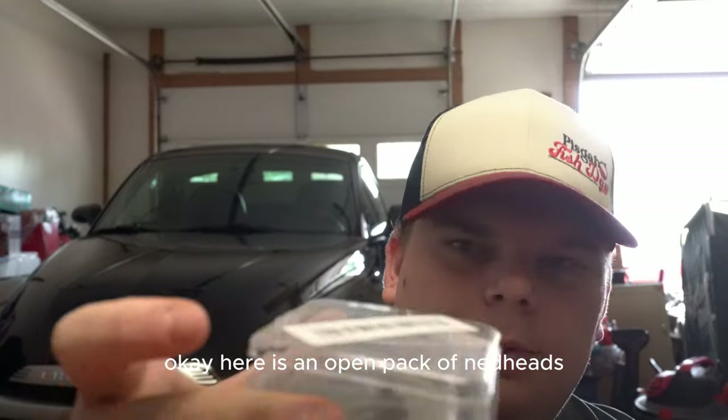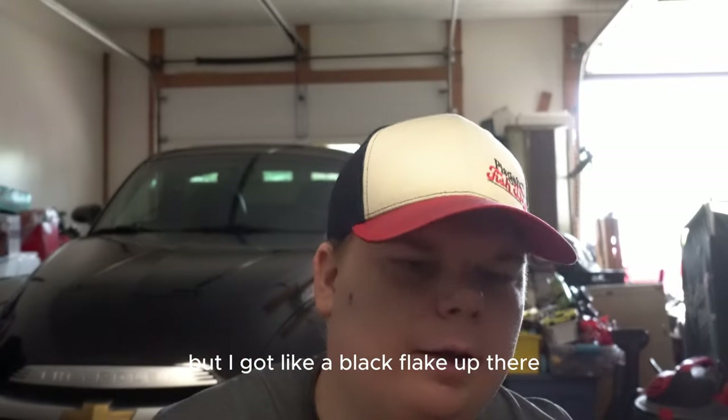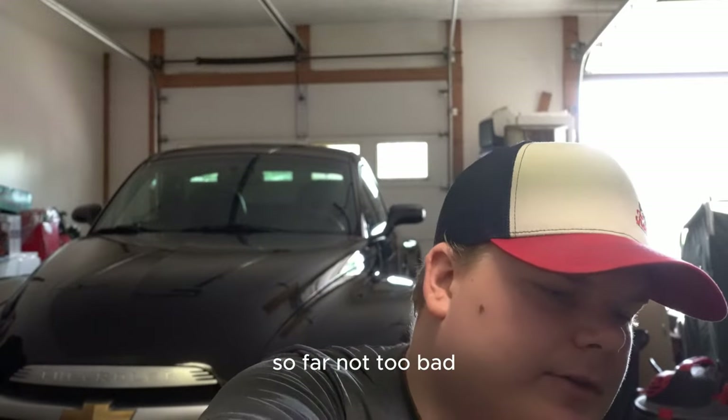Here's an open pack of jig heads. These are kind of cool - they got like a black sparkle flake on them. For like 88 cents a pack or something. So far, not too bad.